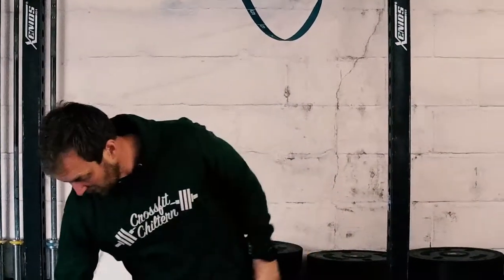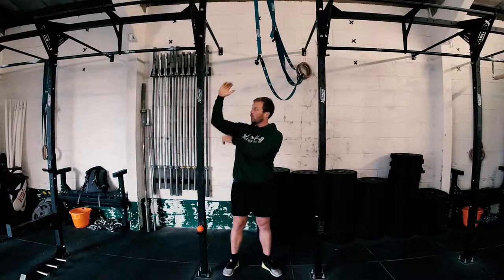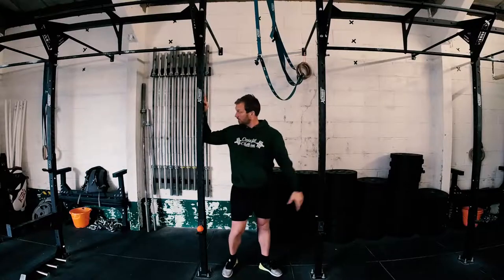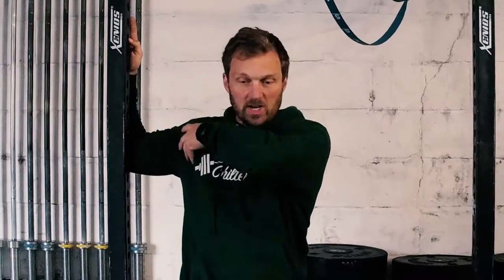We're just trying to facilitate some relaxation in that muscle. Do that on both sides. Once you've done that, put the lacrosse ball down and we're going to use that same door frame to do a pec stretch. Get your entire upper arm against that door frame or the rig, lean into that and rotate — so I'm rotating my right shoulder this way to increase the stretch across here.